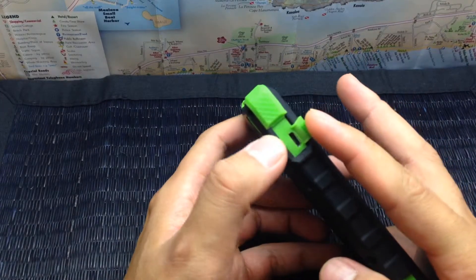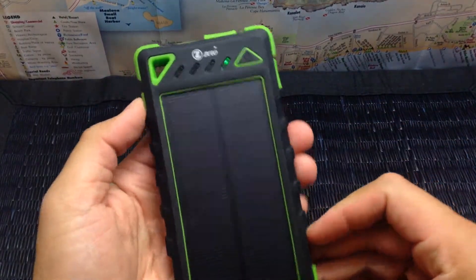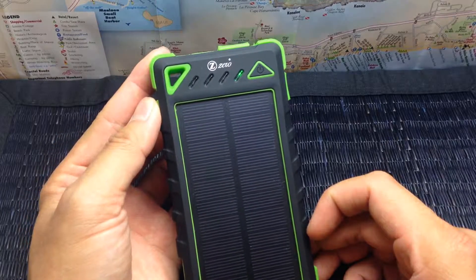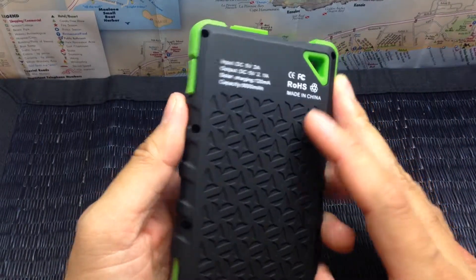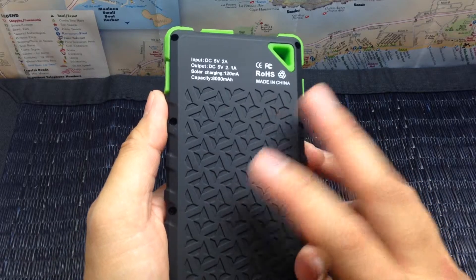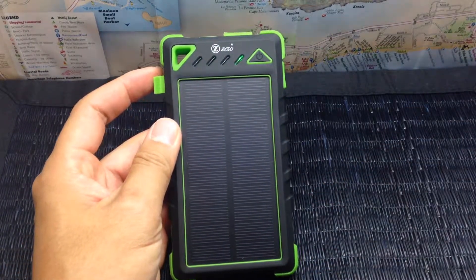This is the mini USB port — this is where you're going to be charging it at home with your electricity. It comes with a carabiner and the mini USB charging cable. It is protected with this outer case here that is pretty hard, and it's designed to protect it against dust, water, and impact.